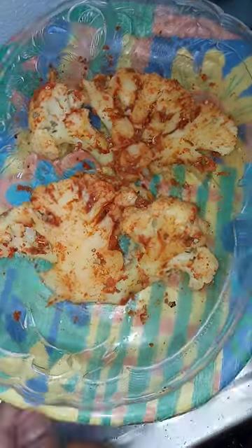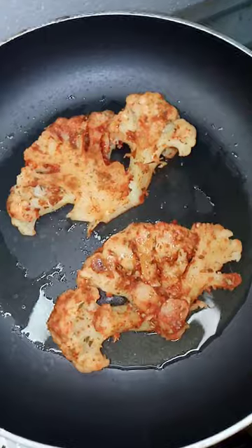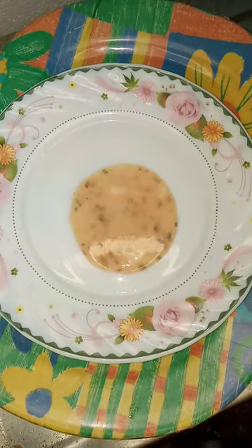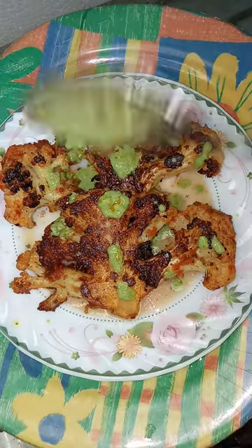You can try different recipes if you are interested in food. Add some spices in the pan and add some green chutney.